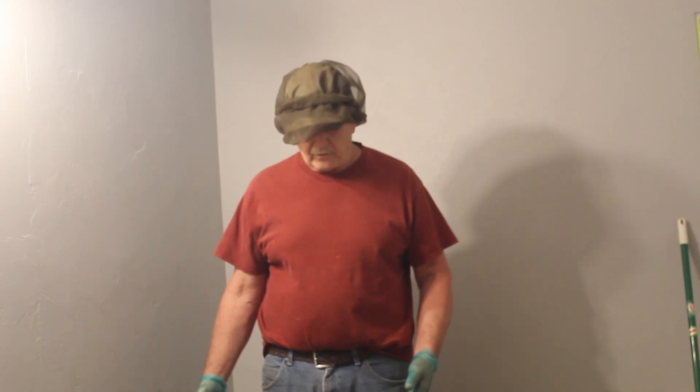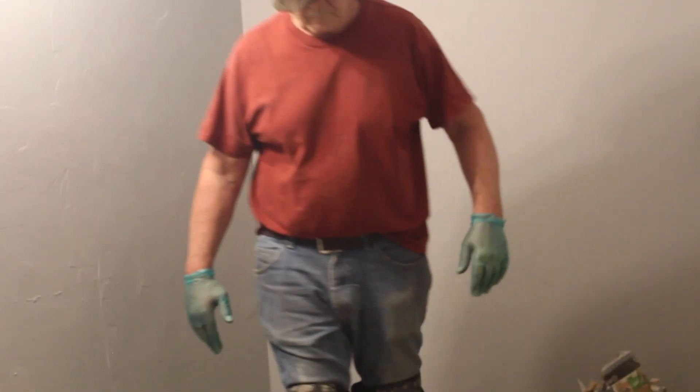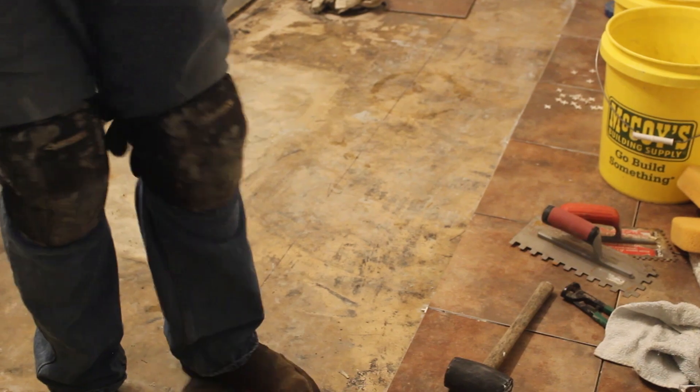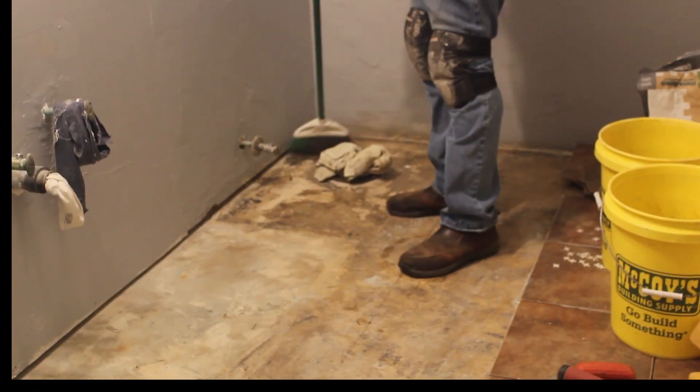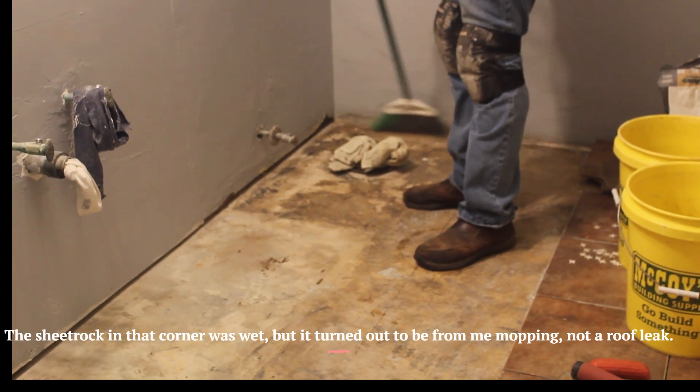I'm about ready to start doing this section of tile that I talked about. I've got to clean the floor up and then I'm going to work on getting these last 24 tiles laid. We're going to tilt the camera down now and keep this camera running — hopefully it'll keep running the whole time; I don't know how good the battery is. First thing I have to do is sweep the floor. Also going to check and see if it got wet in that big rain last night.